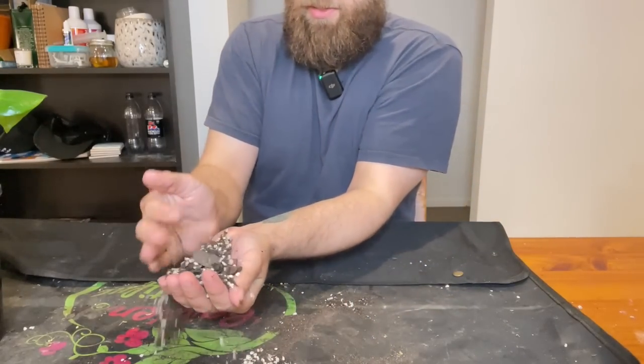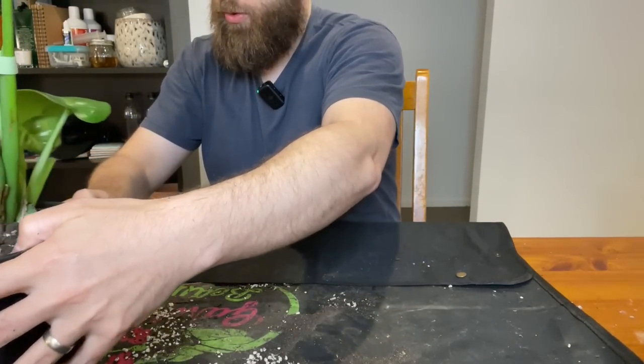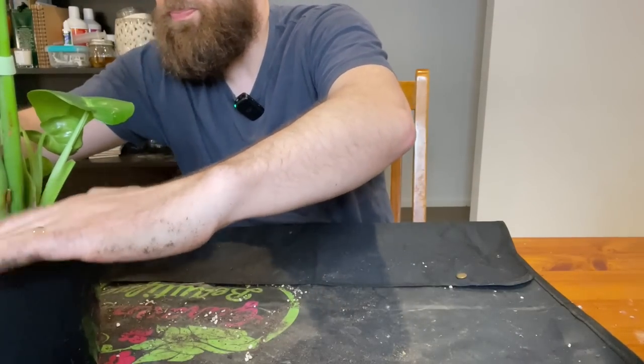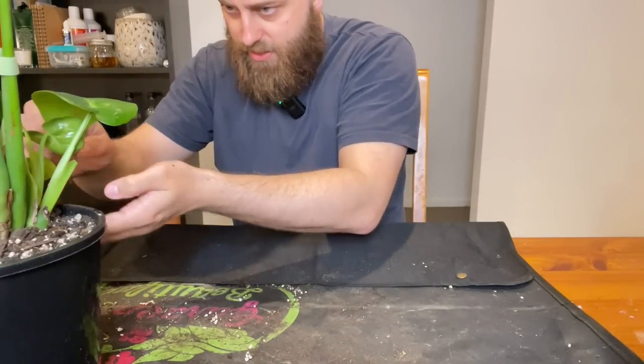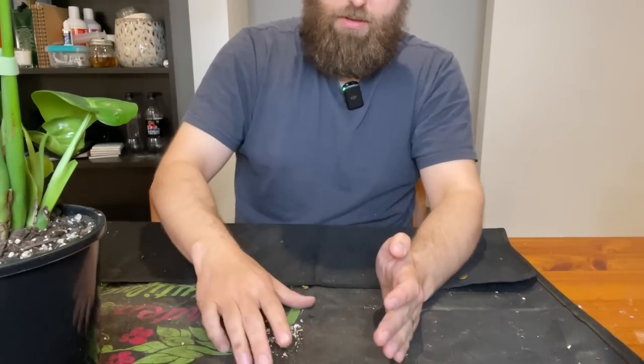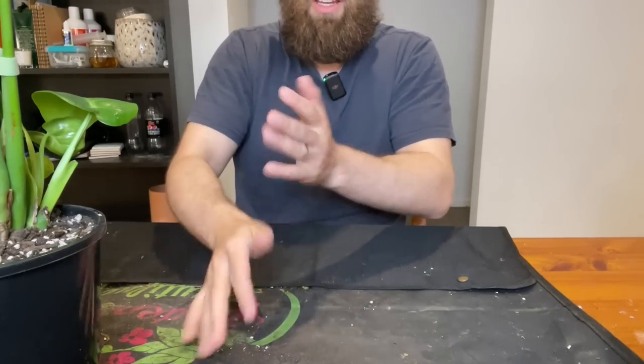I'm going to get most of this soil back in and then probably give this guy a water. The soil seems pretty dry and he currently lives in the ensuite bathroom soaking up the rays through an east-facing window. I think we are all good. I'm going to give him a thorough drenching and get into the next plants. We've got some interesting ones - a philodendron, a coffee plant, and then some Crassula.